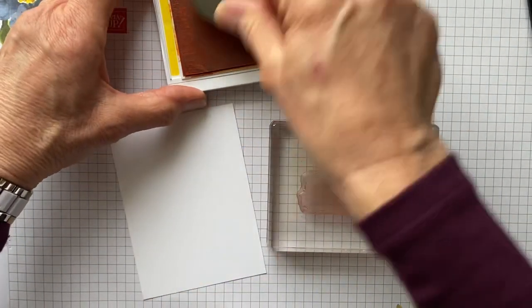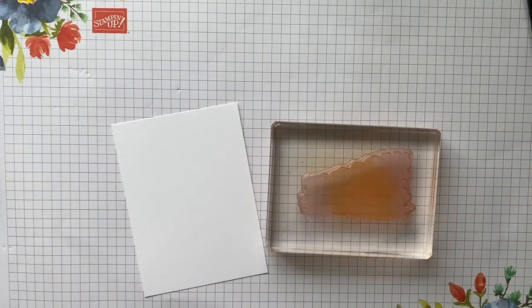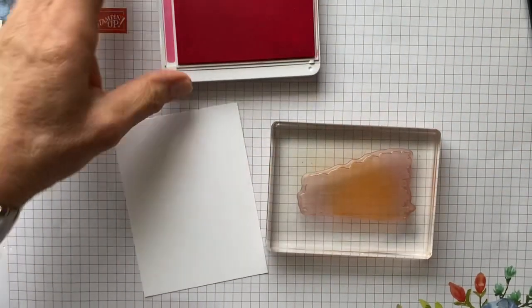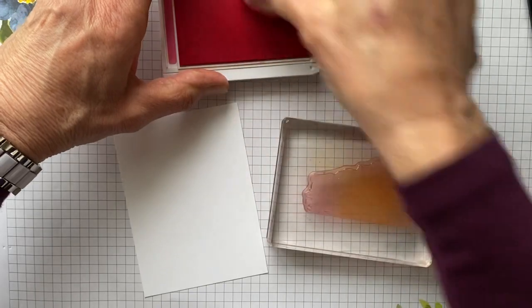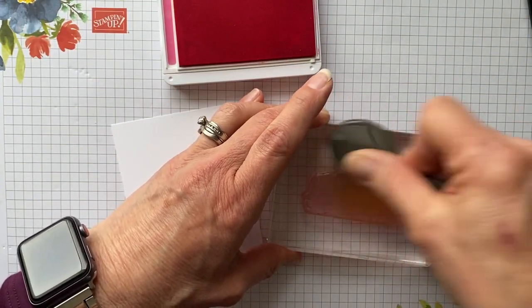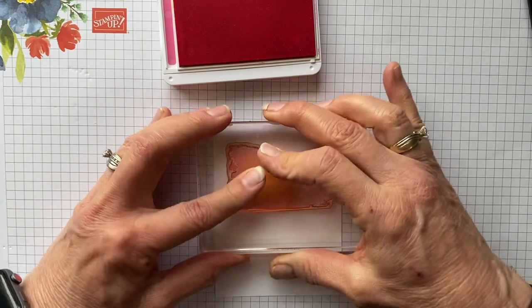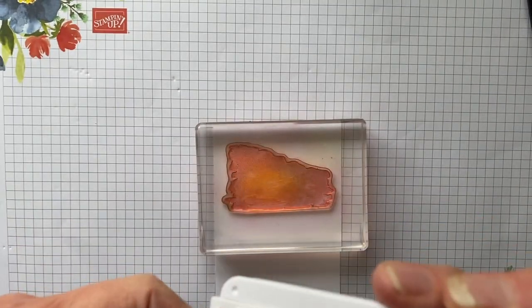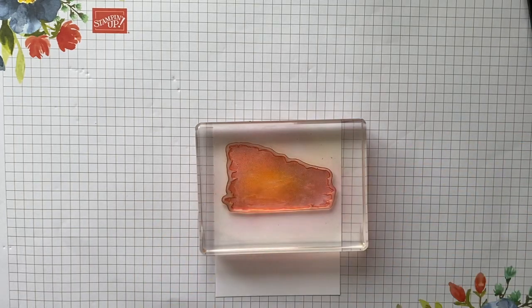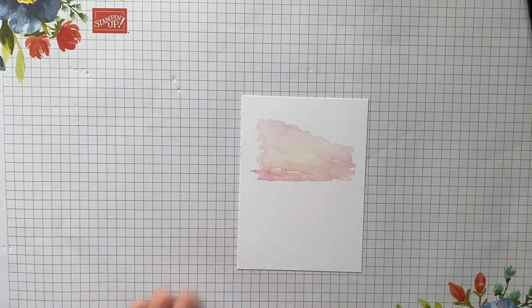We're going to take our Mango Melody and I'm just putting a little bit in the center because I don't want it to be predominant. I actually prefer the Polished Pink to get more of that sunset look, so I'm going to come in with the Polished Pink on these edges and just blend the orange in there, leaving just a little bit in the middle that's not touched. Then I'm going to stamp on the paper and give it a nice press, let it sit there for a minute so the ink can transfer. And there you have a beautiful sunset!